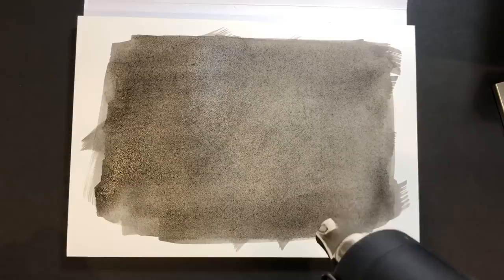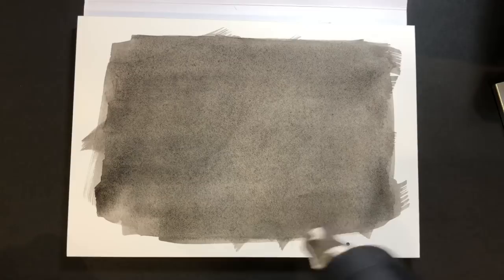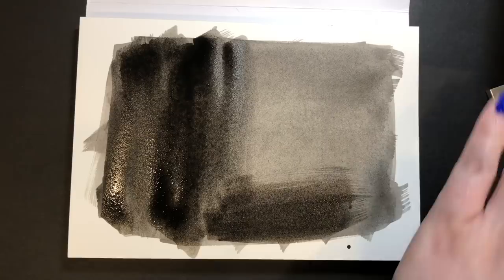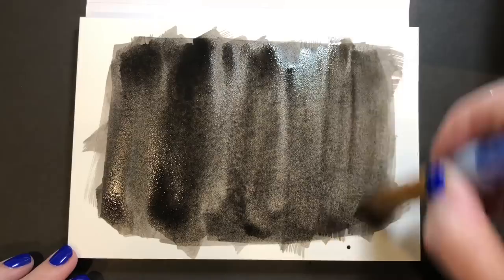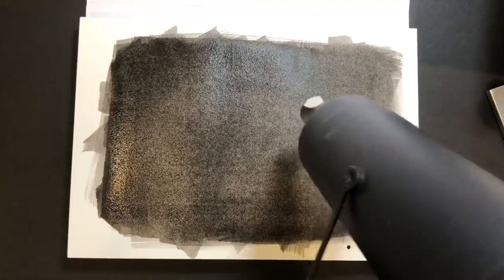I did one layer of black watercolor, which actually isn't very opaque at first when you apply it. I dried that with a heat tool and then came in with a second layer to deepen up the color and give me enough contrast so that when I put the metallic paints over the top, they'll be more legible. So I'm heating that up.